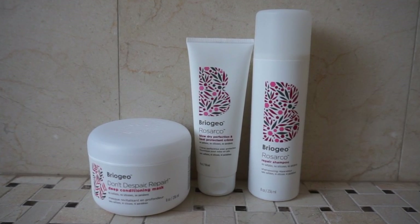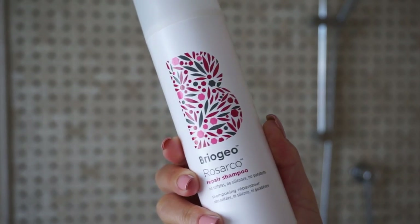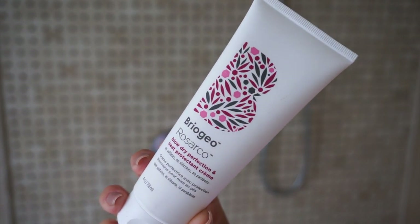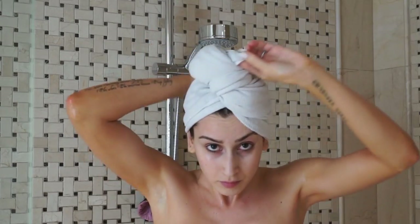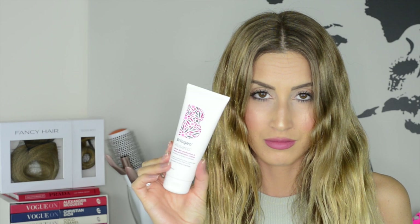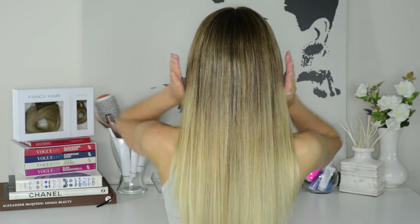The team behind Briogeo was super kind to send me their new Rosarco shampoo and the ultimate secret weapon — the blow dry perfection and heat protectant cream. The combination of these three products has been amazing for my hair, and as you guys know I never talk about products on my YouTube channels or social media unless I think they're amazeballs — and these products are pretty amazeballs. Thank you Briogeo for trusting me to put your products to the test. If you want to see how I get my hair from frizzy to super straight and smooth, please keep watching.